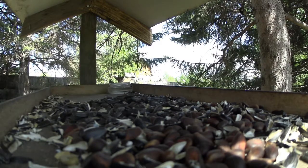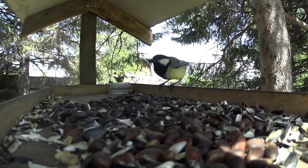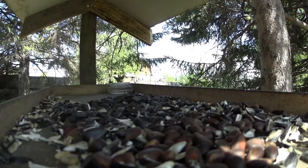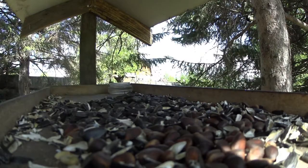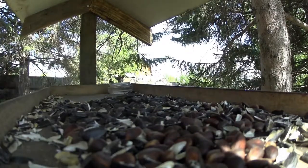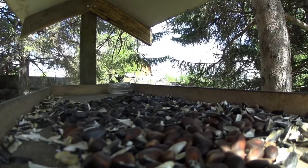This is the first time I put it on the plate. I'm going to take a plate and cut them together, then put the plate on the plate.